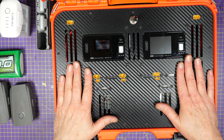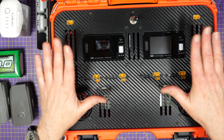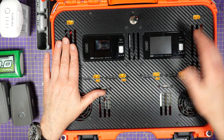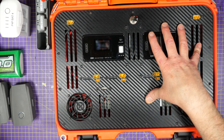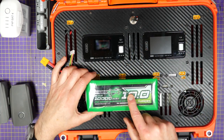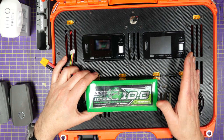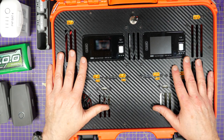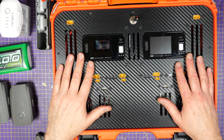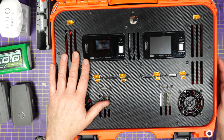I don't tend to parallel charge too much these days but I did want the option. This is mains powered so you can just plug it into a wall socket — there are internal supplies — or you can power it off an external battery, which is very useful when I'm out in the field.